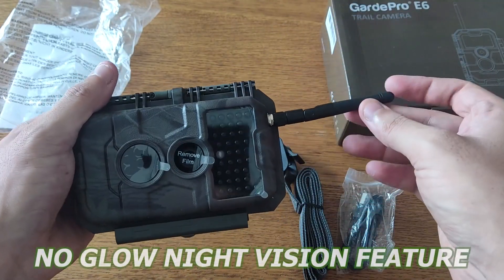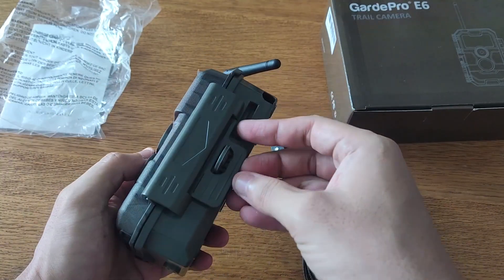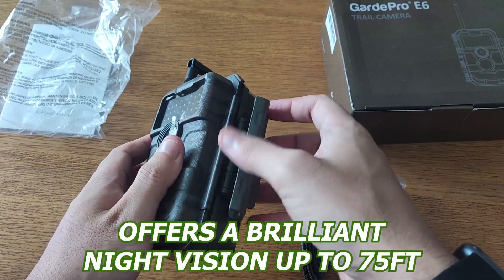The E6 offers a no-glow night vision feature powered by enhanced 940nm infrared technology and adaptive illumination technology, offering brilliant night vision up to 75 feet.